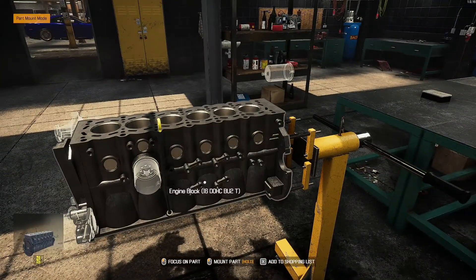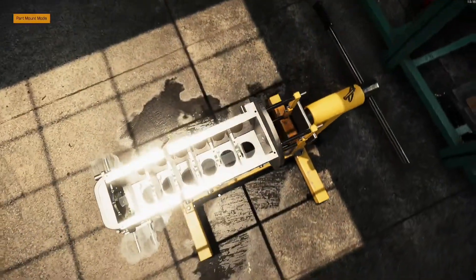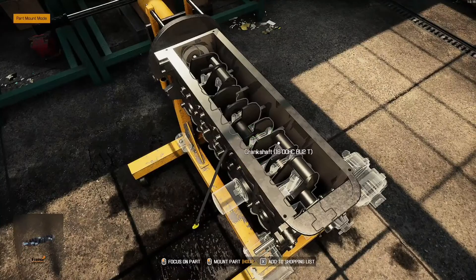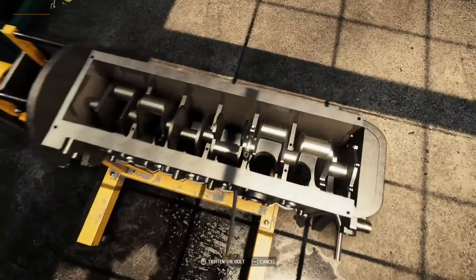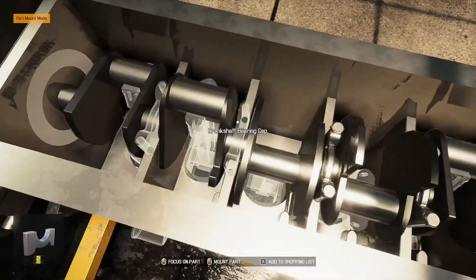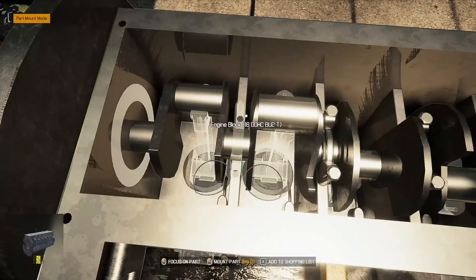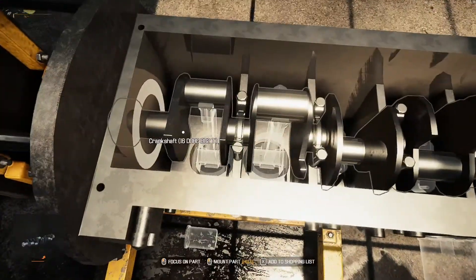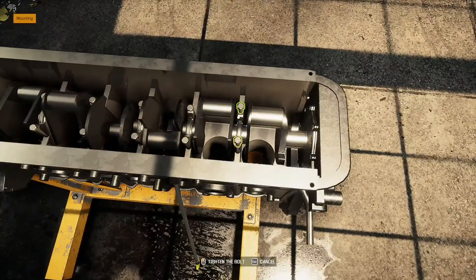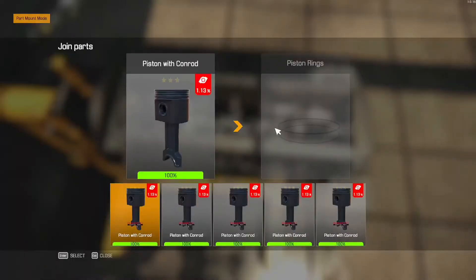Let's start by putting the crankshaft in. Put a brand new crankshaft in, put the nine caps in. Put the pistons in here.